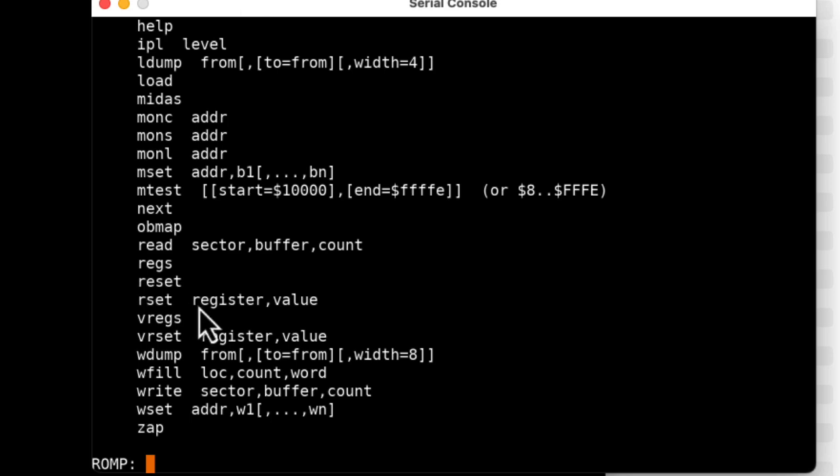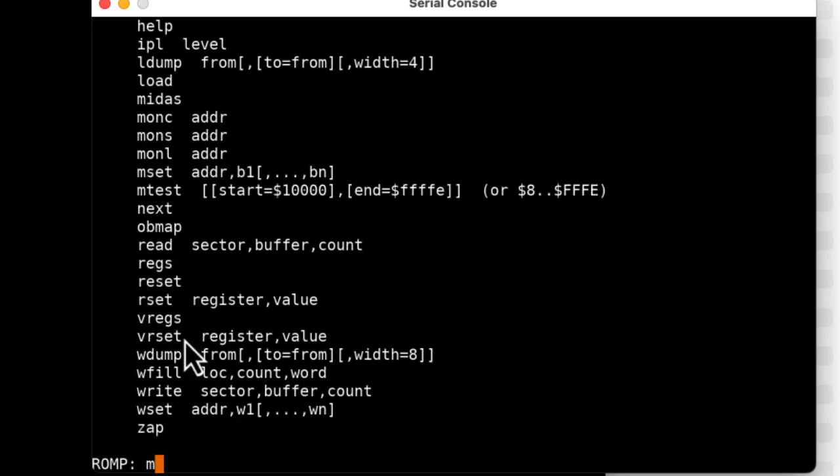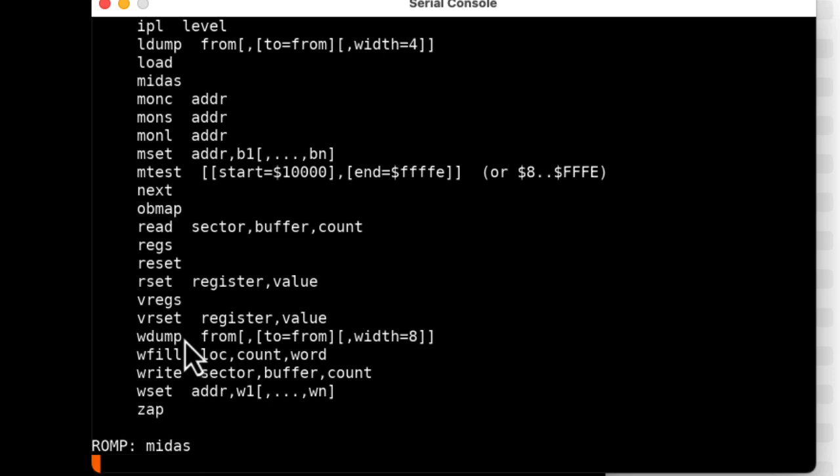There's all sorts of stuff we can do here: we can look at memory, poke things into memory, play with registers, write individual sectors to a disk, and read individual sectors from a disk. One of the commands in here is called MIDAS — that actually loads the operating system. I'm going to type MIDAS. One thing to mention is that this isn't a generic 'run a command on the disk called MIDAS.' If I put a file on the disk called FRED, this won't run a program called FRED. This is just for loading the operating system.